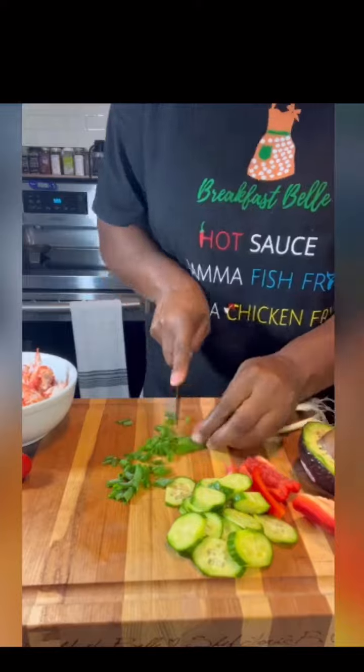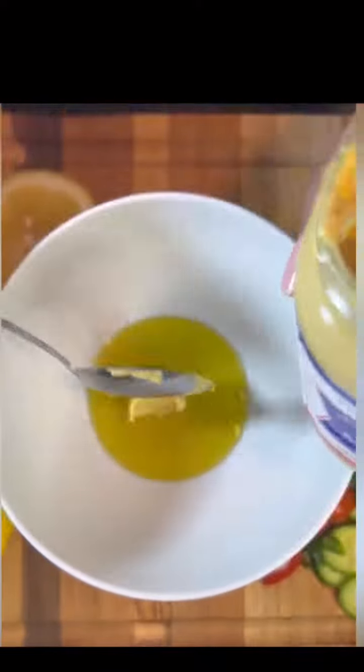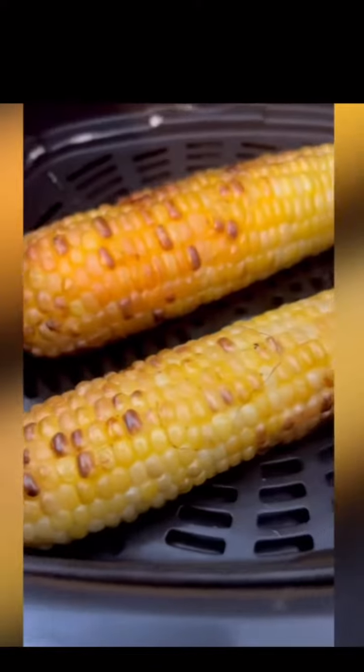In the meantime, cut up your cucumber, red bell peppers, and scallions. For your dressing, take some olive oil, Dijon mustard, salt, pepper, onion powder, and some fresh squeezed lemon juice, then mix that all up.